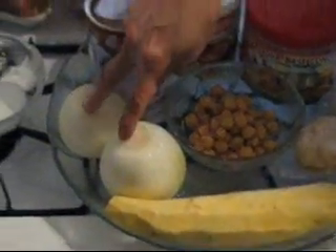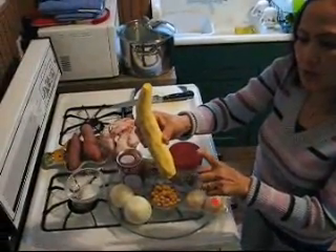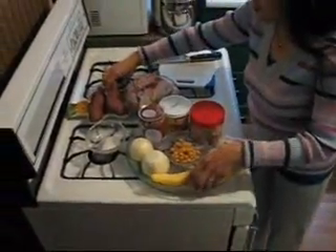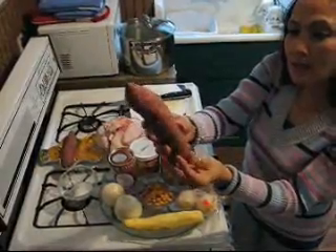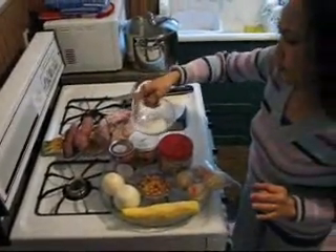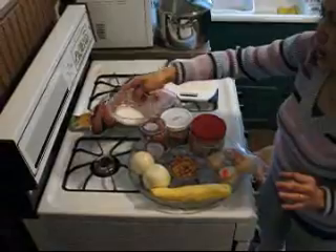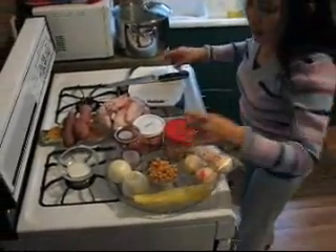And two onions. Potato — yes, Asian potato. It's sweet; it makes the curry sweet. You can find this potato in an Asian store. And we use today no fish sauce — we use salt, allow one and a half teaspoon.